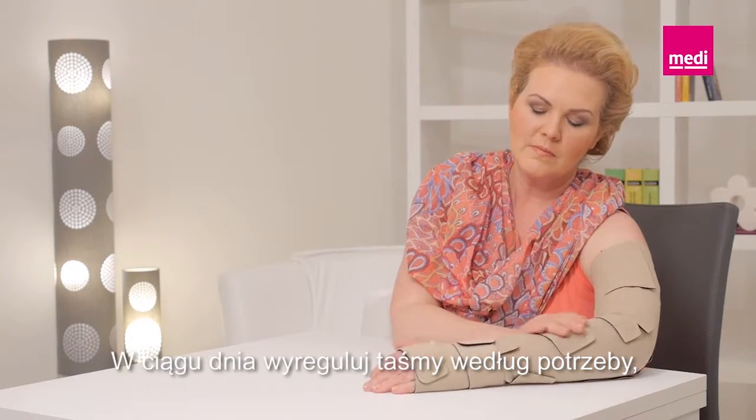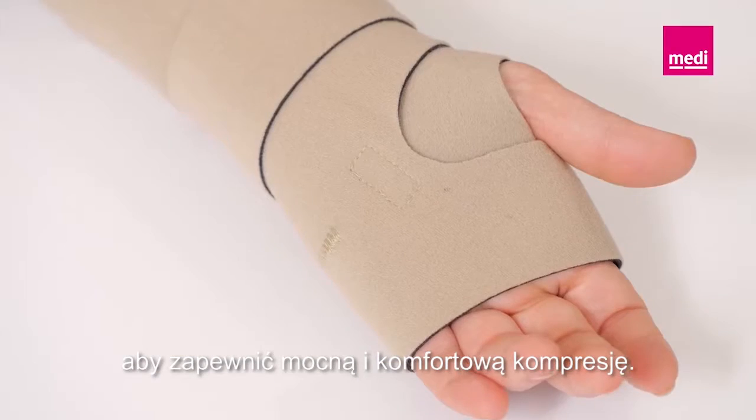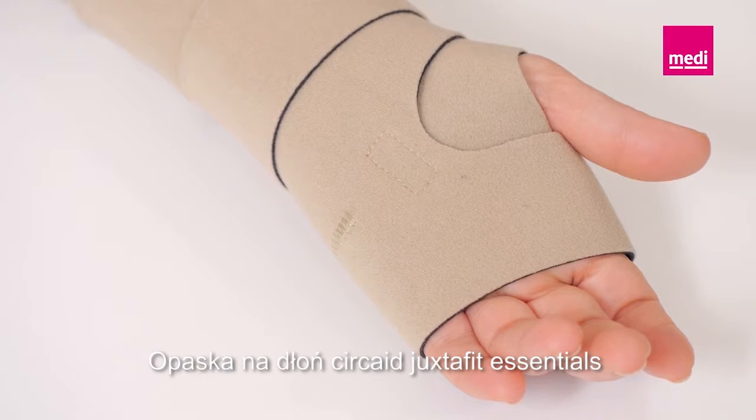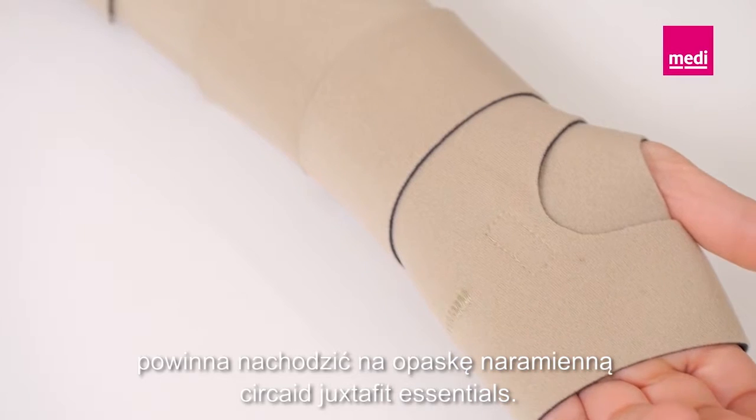Readjust the bands as necessary throughout the day to maintain a firm and comfortable level of compression. The Circade Juxtafit Essentials hand wrap should overlap with the Circade Juxtafit Essentials arm.